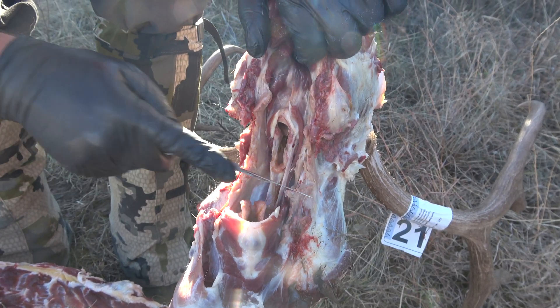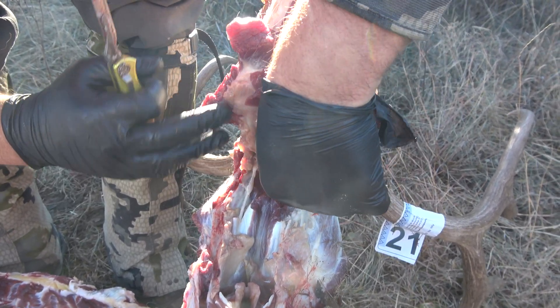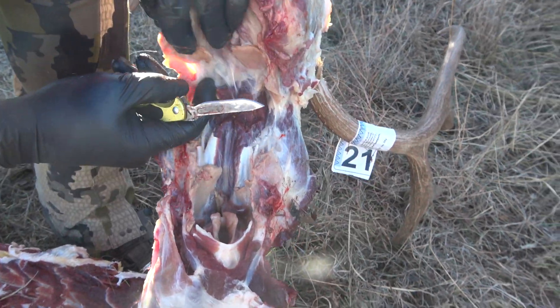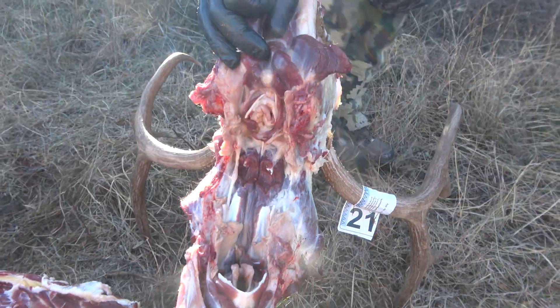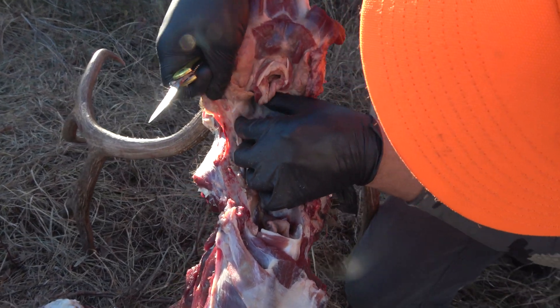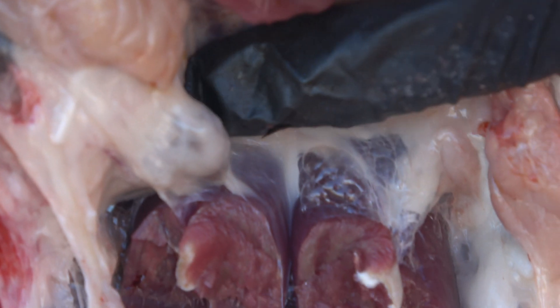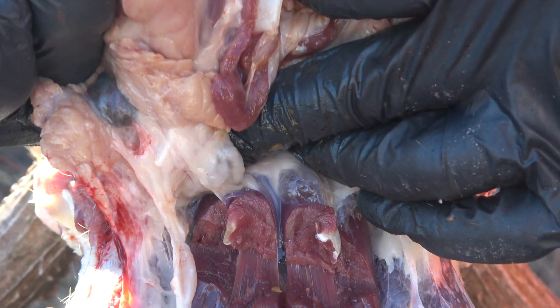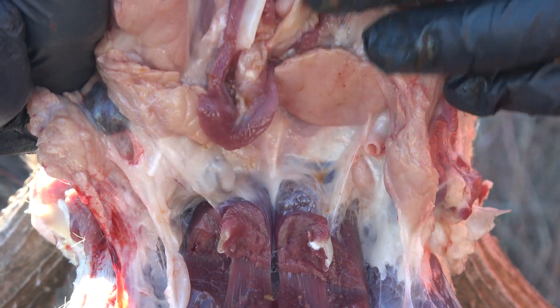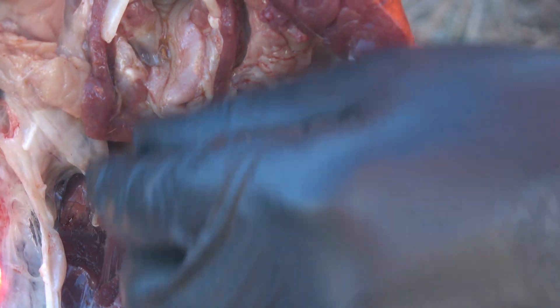Cut down until it comes away like that, and then you can find the lymph nodes. Let me get on this side so you can see — there's one right there. It's a little darker than the fatty tissue, and you can tell it's underneath a little layer of skin.